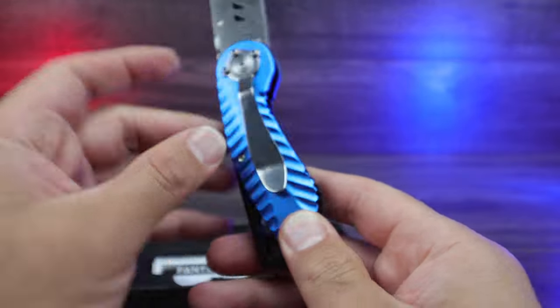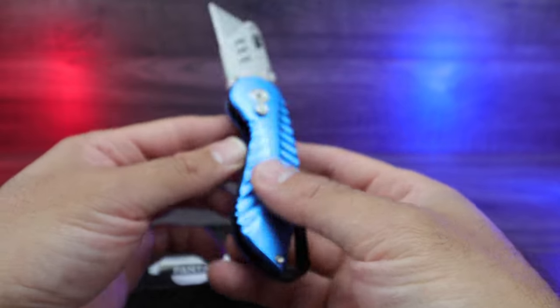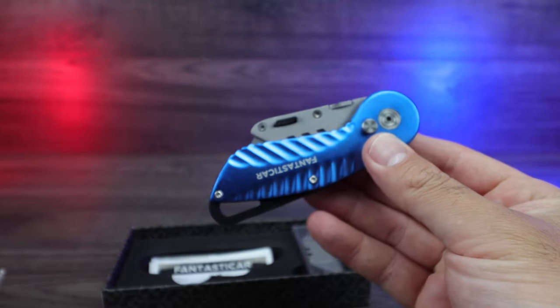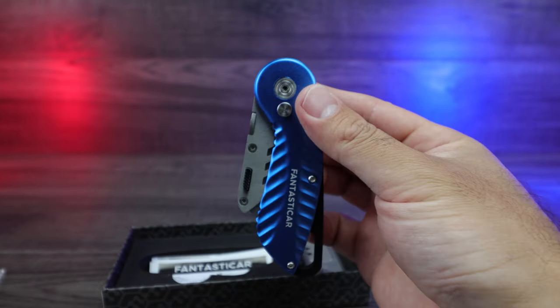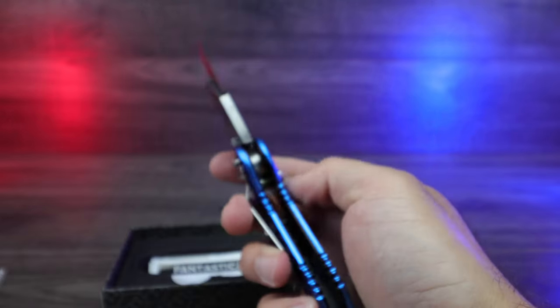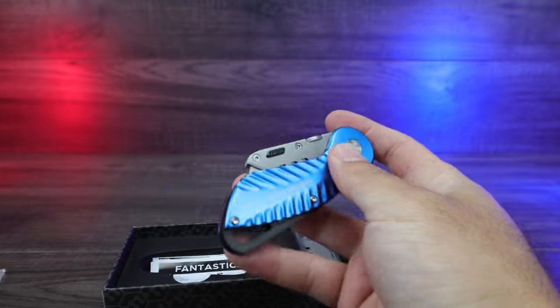We've got the little belt clip right there, which is super strong and sturdy — no problems with that. The knife itself, if we push the button down and lock it in place again — very good one-handed operation. It might take a little getting used to but it definitely does work. If we close it, same thing — closes very nicely.